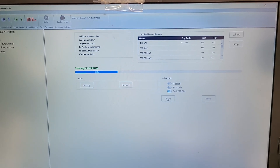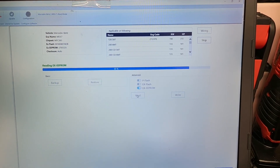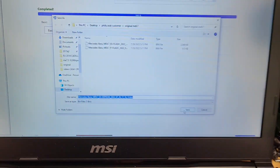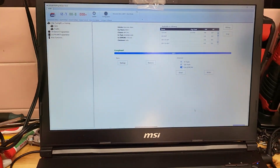What I like about Hexprog is it's nice and fast. Now I'm done reading the EEPROM. It's already saved — it's already there. I'm going to save it.